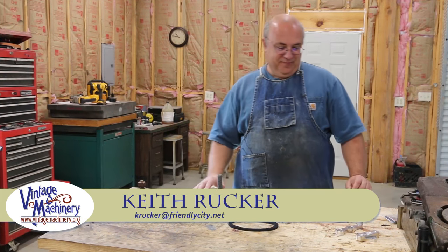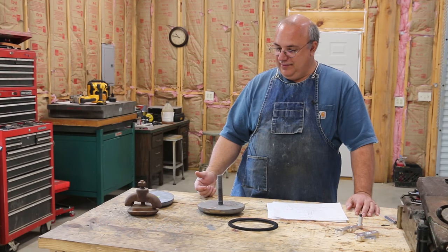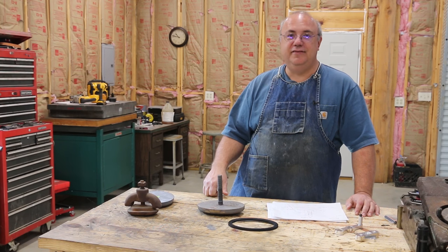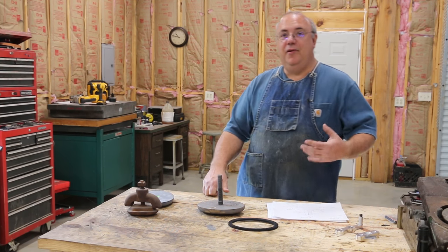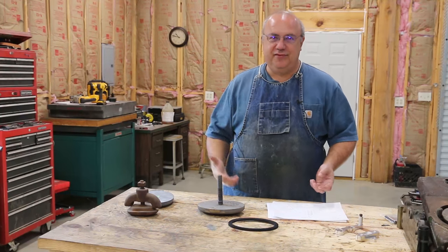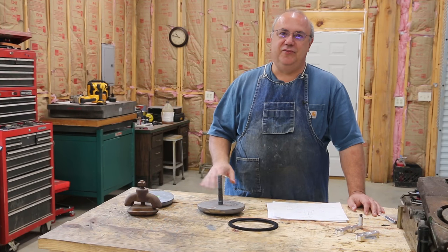Hello. Keith Ruck here at VengeMachinery.org. Got a little collaborative project I'm going to be working on here that I thought I'd share with you guys. This has actually been a multi-step collaboration between several people, and we're about to send it off to the next part of this journey.